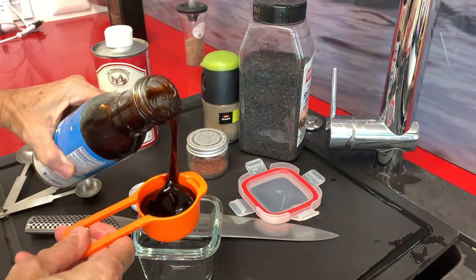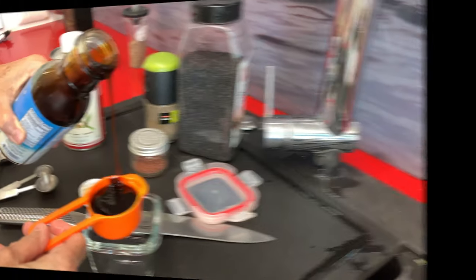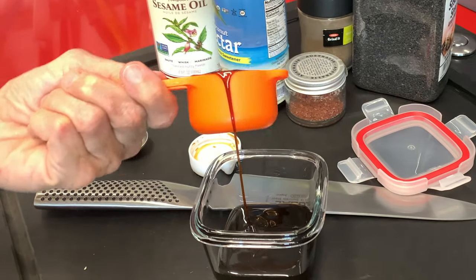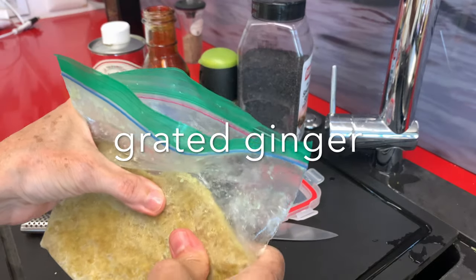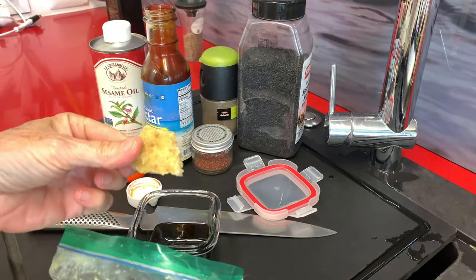First thing we're gonna do is make our sauce — it's delicious. We are using coconut aminos nectar, which is kind of a syrup. To it, we are going to add ginger. Here I have some great ginger that has been grated and frozen.